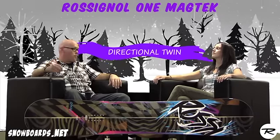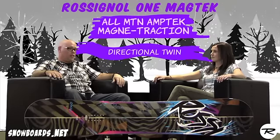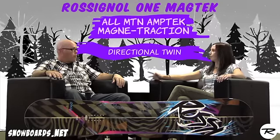It's a directional twin, but it's got all-mountain amp tech with magnet traction — that's mag tech. This thing is an amazing snowboard. So let's talk a little bit about all-mountain amp tech before we go into the magnet traction.